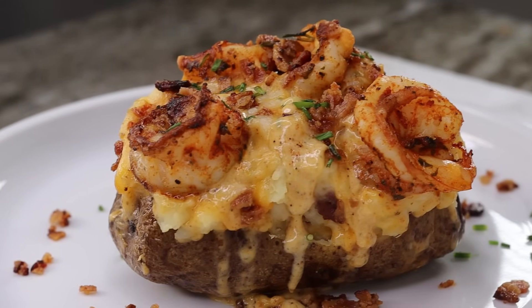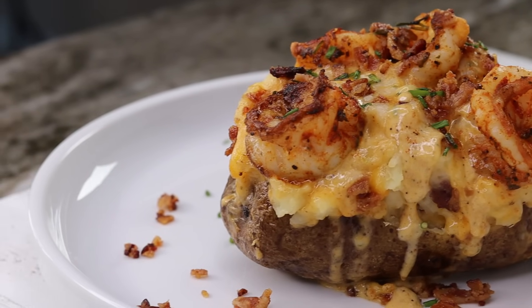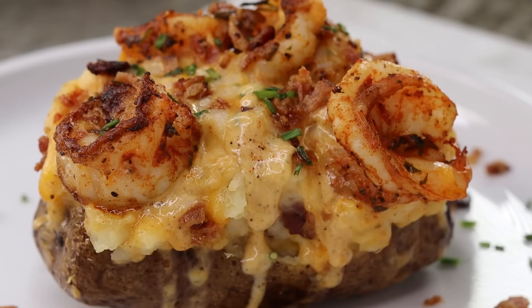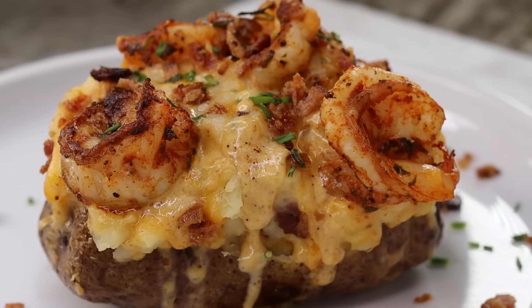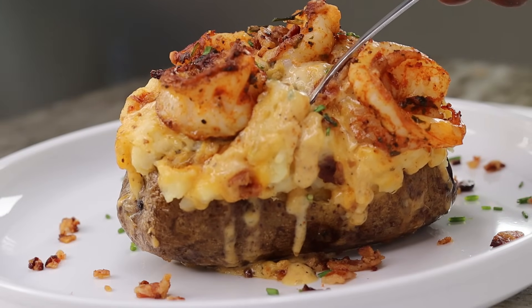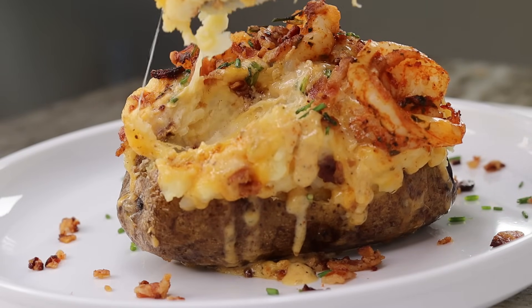Hi everyone, welcome and welcome back to my channel! In today's recipe I am going to be showing you guys how to make the best ever shrimp loaded baked potatoes — so delicious. But before we begin, take a second to subscribe if you're new here, also if you enjoyed today's recipe be sure to give it a thumbs up, and let's get started.